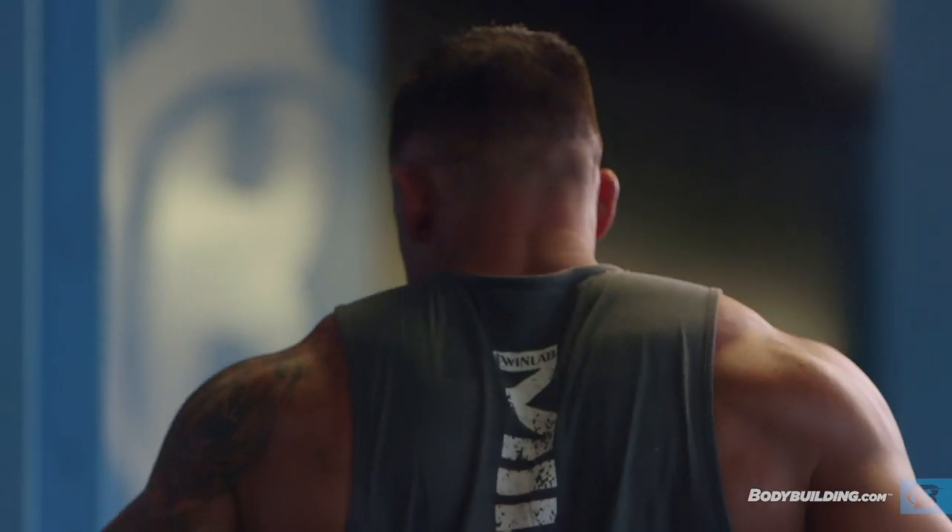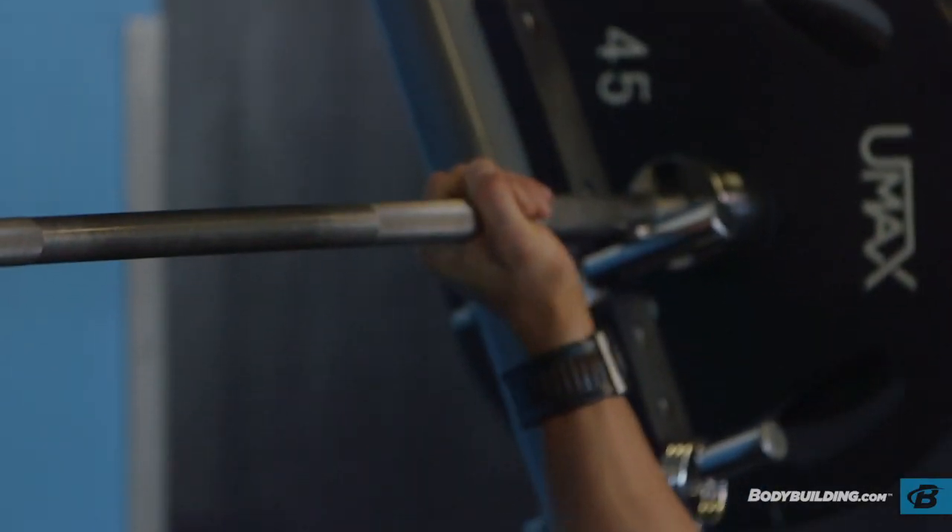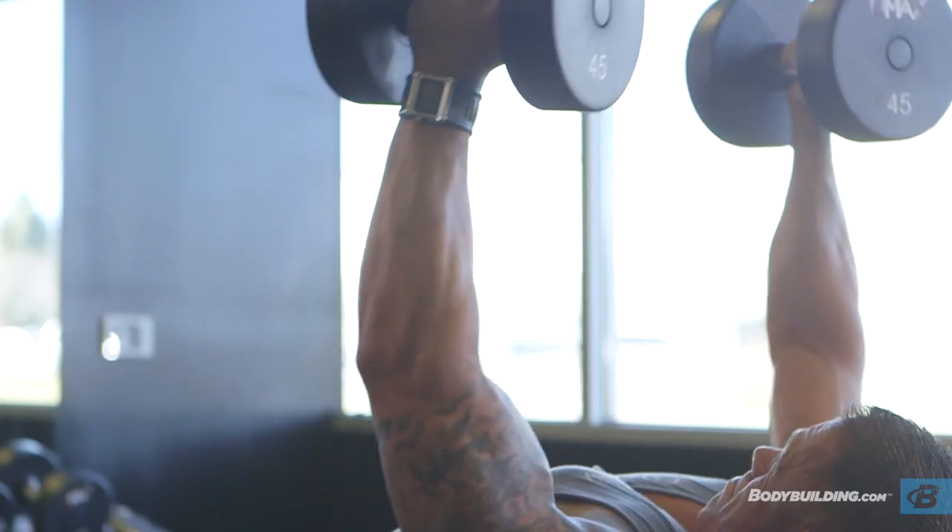During today's workout we are training chest. The goal of today's workout is to build some mass and strength simultaneously. The benefits from this workout is to really get your body used to working under a heavy weight load, experiencing lower reps so that you can really tear up the muscle, get the blood pumping, and really build some serious mass to your chest area.